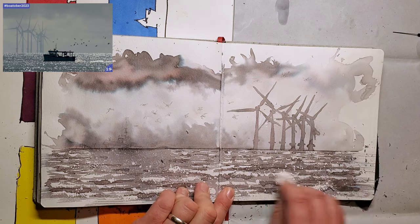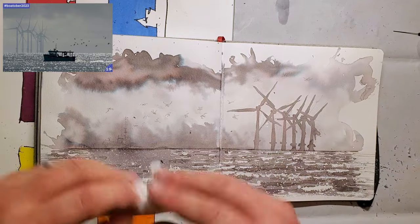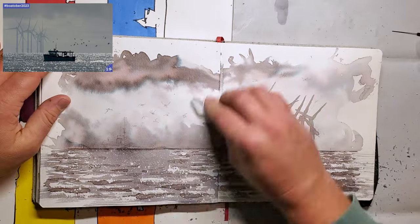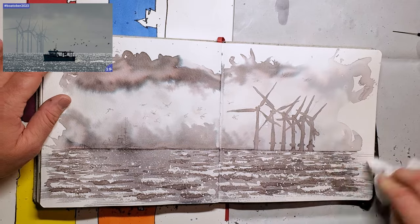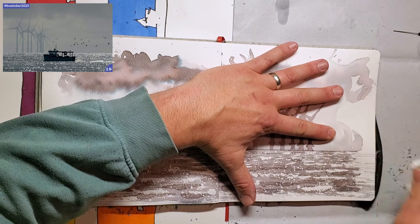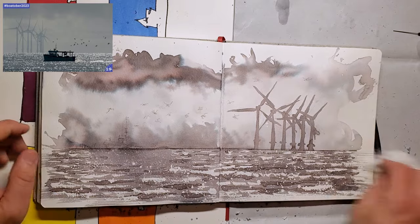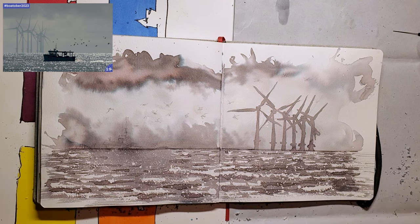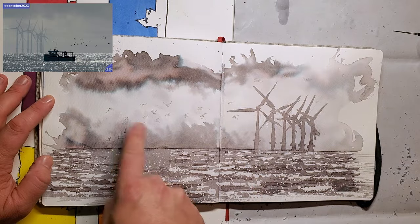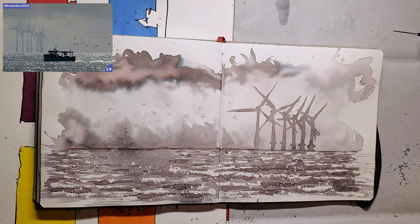I'll probably just draw the boat in because I'm not that bothered about it being accurate - I'm just enjoying the process tonight. I do like art where you just start at one corner and see where you end up. There is something very appealing about quite process-driven work where you can start at stage one and go to stage five and have something you like at the end. So I hope that looks good on the camera - that's pretty strong. Now all I have to do is put the final layer on with the pure ink - that's going to be the boat and then the gulls.